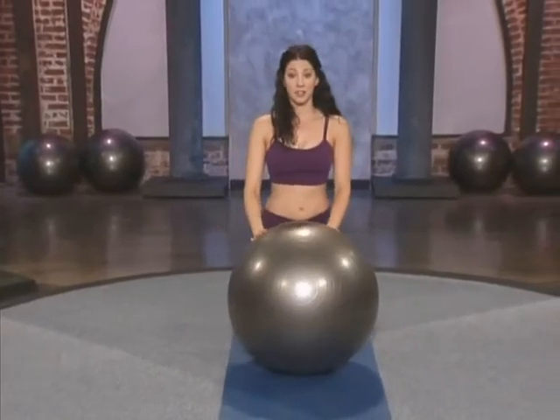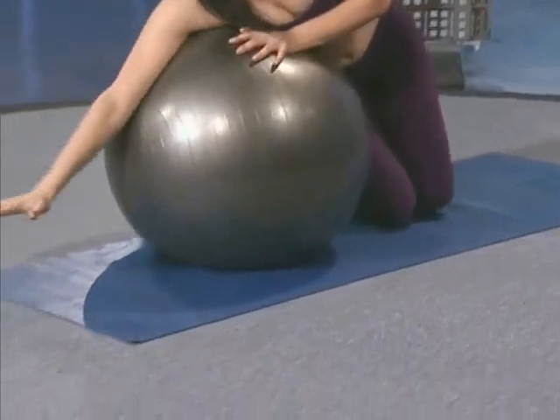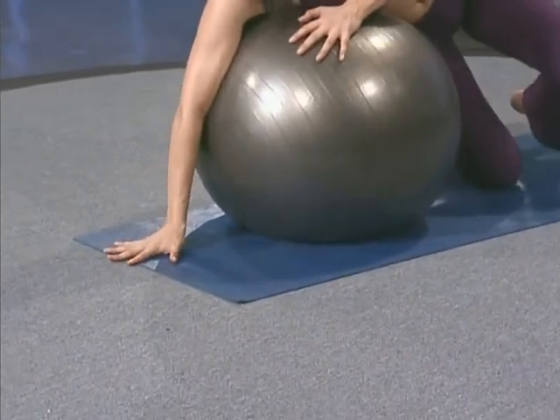Let's get that whole thing on the other side. Turn your body to the other side and bring the hand to the floor with the ball right underneath you.